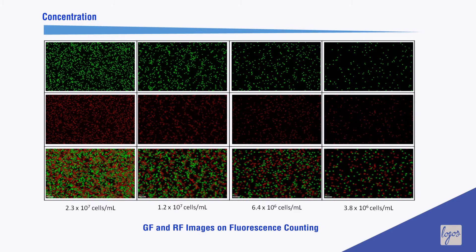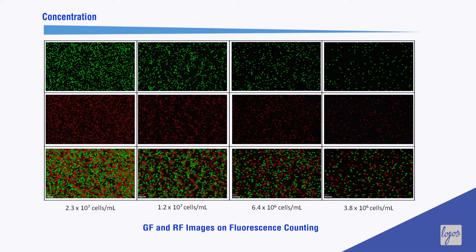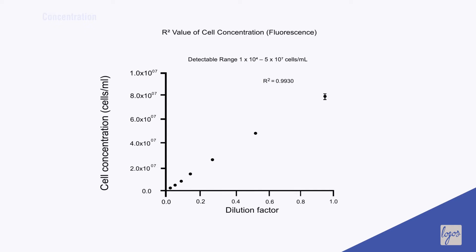The broad cell detection range facilitates myriad counting applications, from confirming cell quantities for single-cell sequencing to dosing determinations for cell therapies.